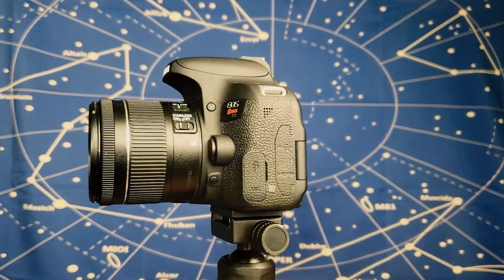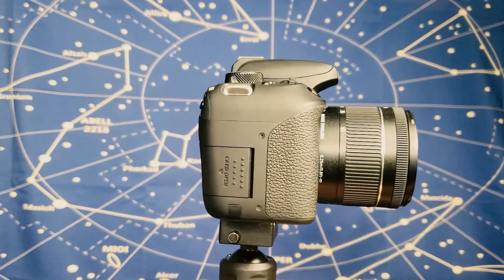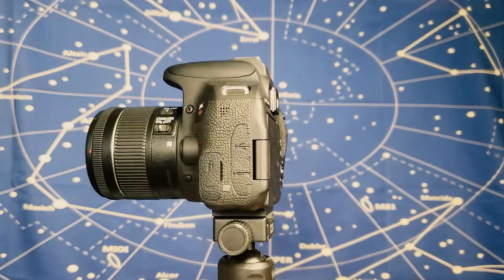It performs pretty well on nightscape images. There is a large list of lenses to choose from due to APS-C being a popular lens mount, and it's also very easy to find a telescope adapter ring or an eyepiece adapter ring.